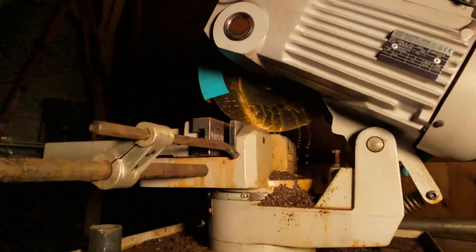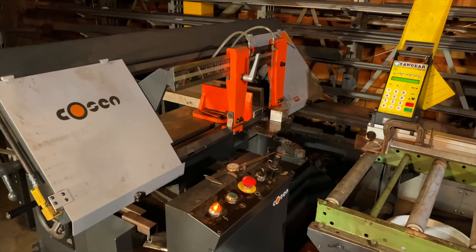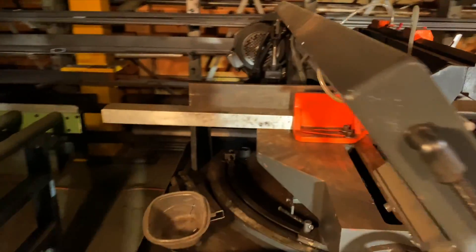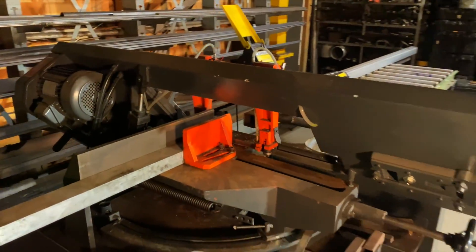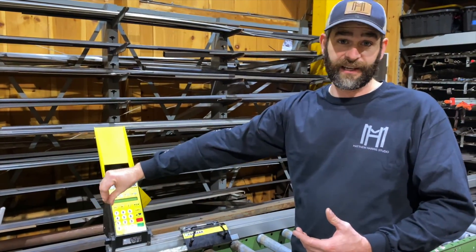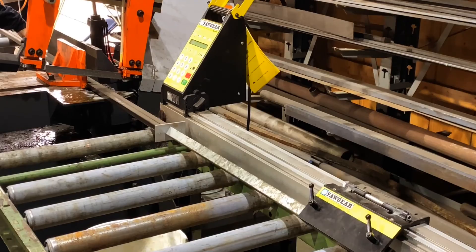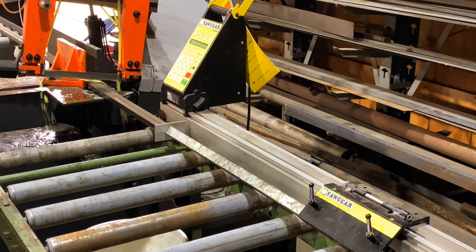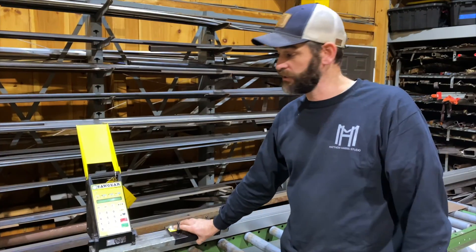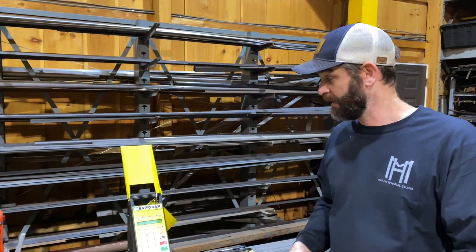However, once we got it in and saw how awesome it was, we had to place it on the main saw. It's admittedly a little undersized for this large of a band saw, and down the road we hope to upgrade to their more robust Tiger Stop. It has an anti-kickback feature on the end, but we've been able to get around that simply by flipping the Saw Gear up and out of the way, so if the part kicks after the cut it doesn't knock the calibration out.